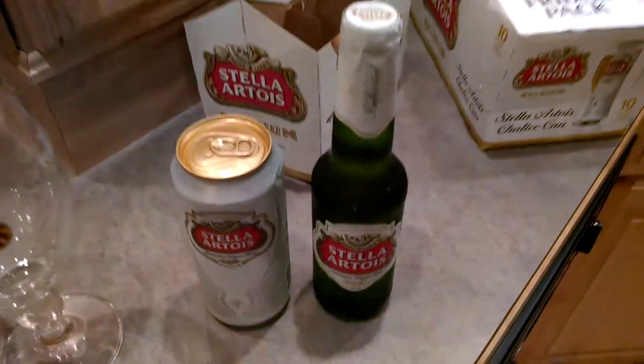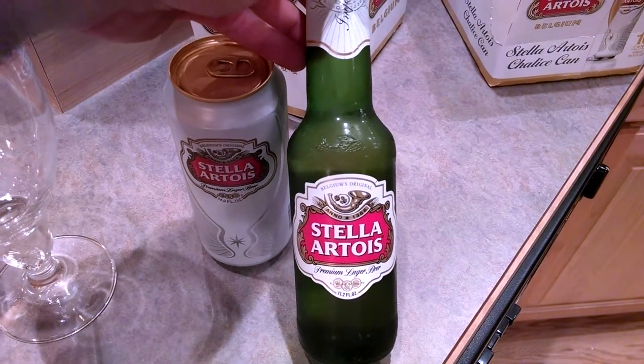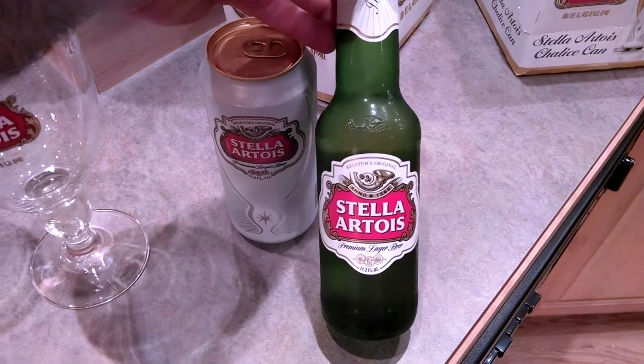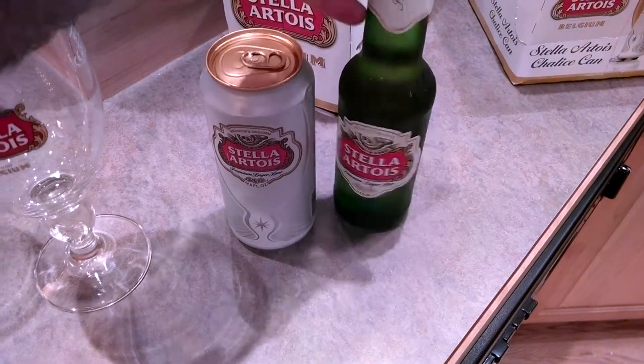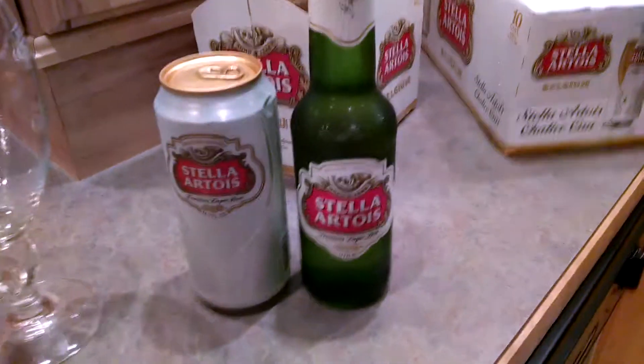Now in the States — and of course pricing, packaging, and availability varies worldwide — but Stella is one of my favorite beers. First of all, I love the Belgian beers. Second of all, it's generally available. It's a lager, goes well pretty much in any situation.